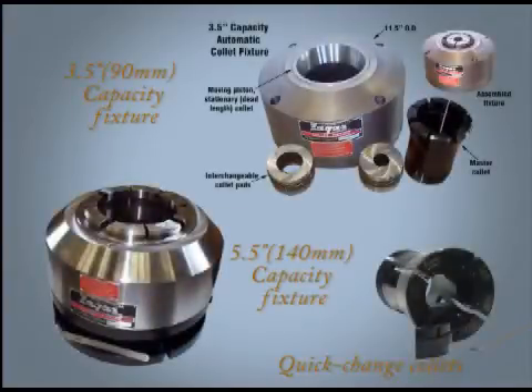Standard and custom collets are available ranging from number 3C to number 16C with round, square, hex, or custom IDs. Up to 5 and a half inch OD barstock can fit through our largest standard fixture and collet.